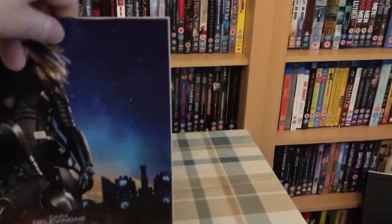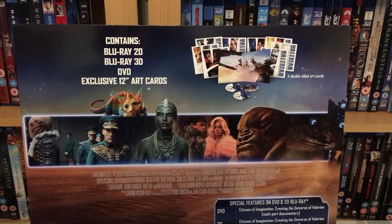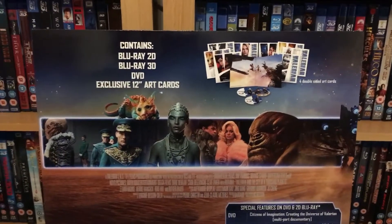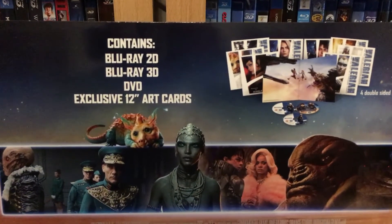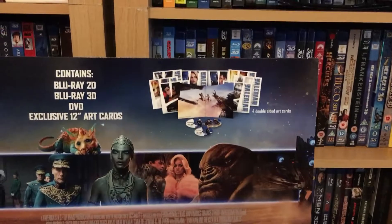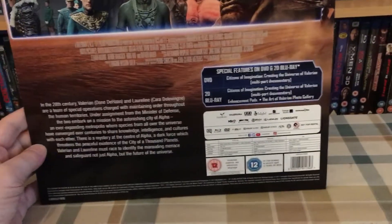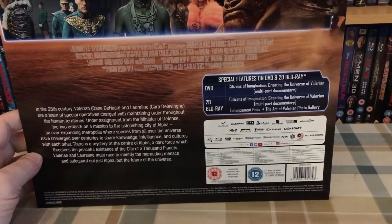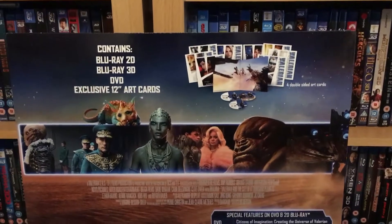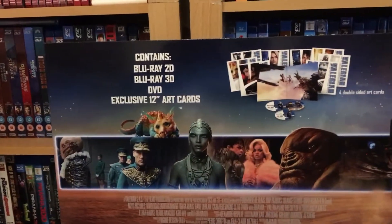We did take a quick look at the back and I showed this in the pickups video. The contents are a Blu-ray 2D, Blu-ray 3D, a DVD, and exclusive 12-inch art cards. The 3D disc in this release is unusual for a big sleeve — I think this is the first time one of these has come with a 3D disc. There have been many releases in the past — The Force Awakens, Rogue One, Ant-Man, Doctor Strange — all had 3D releases on Blu-ray, but the big sleeves never came with the 3D discs.